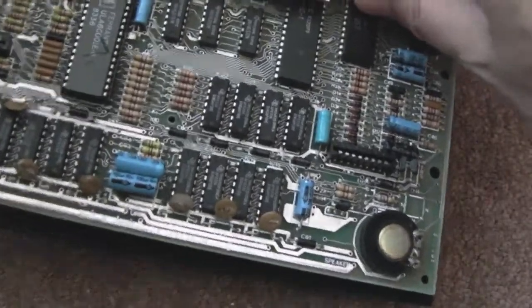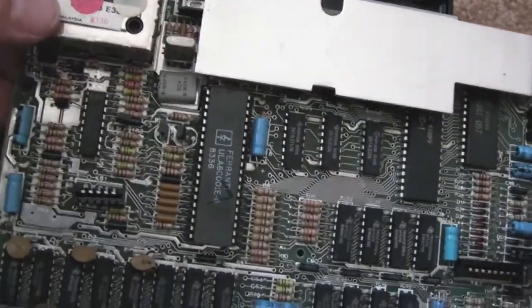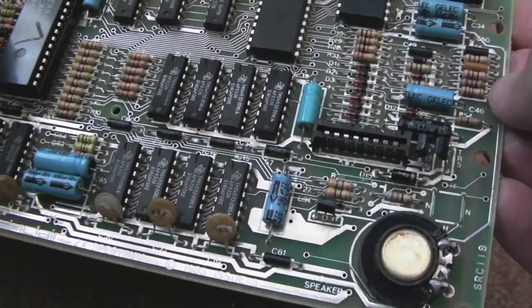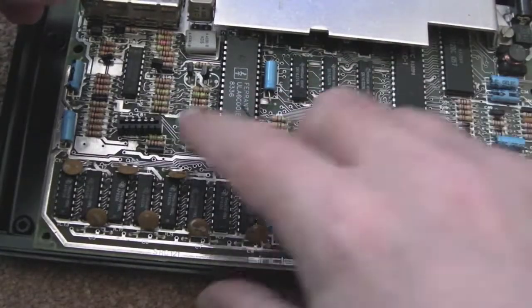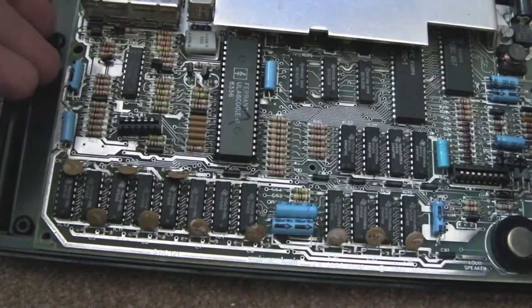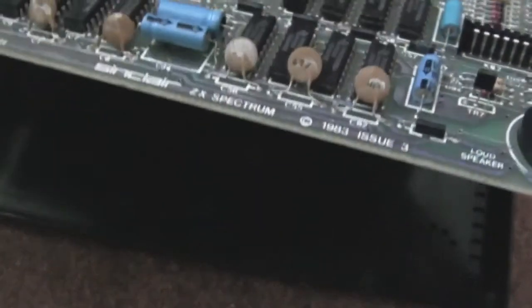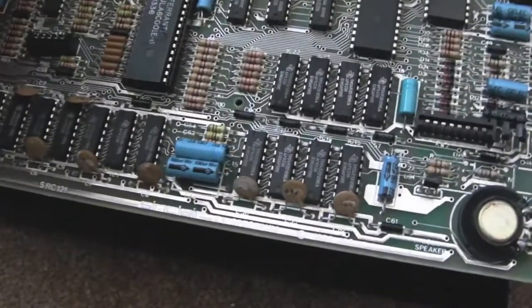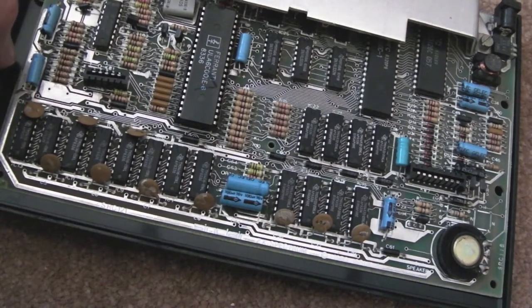So just looking at the other 48K Spectrum here now — it's the same issue, needs a new keyboard membrane. Same thing: composite mod to this one. Then I'll just give this a quick test without the keyboard. I've ordered a couple more keyboard membranes. The other one, once I've done the composite mod, I'll show you later in the video. But the two variable resistors were positioned sort of around here, with a really really dark grey instead of a slightly lighter grey as it should be. I'll need to tweak that once the keyboard overlay arrives and I reassemble and test that one.